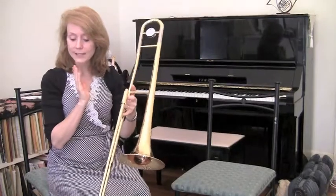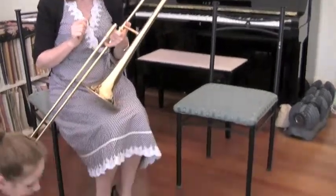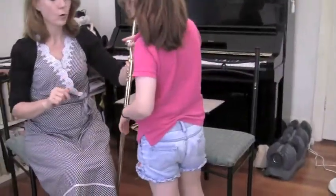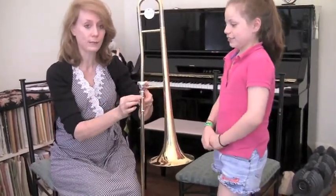We're forgetting something — the mouthpiece! Matilda, could you please get me your mouthpiece? That obviously fits in this hole here, and we do a quarter turn so that we have a good seal with the mouthpiece too.